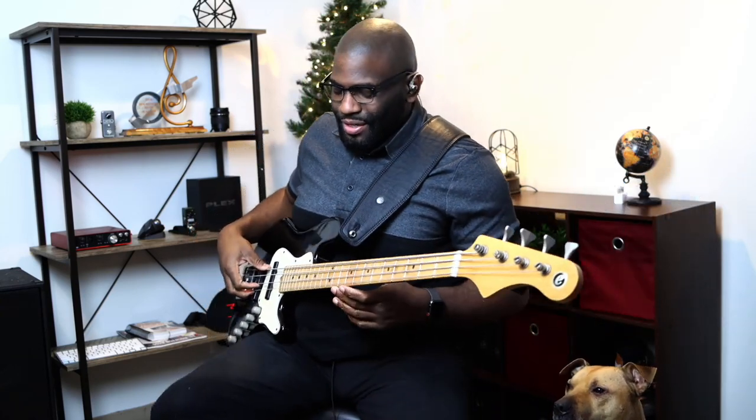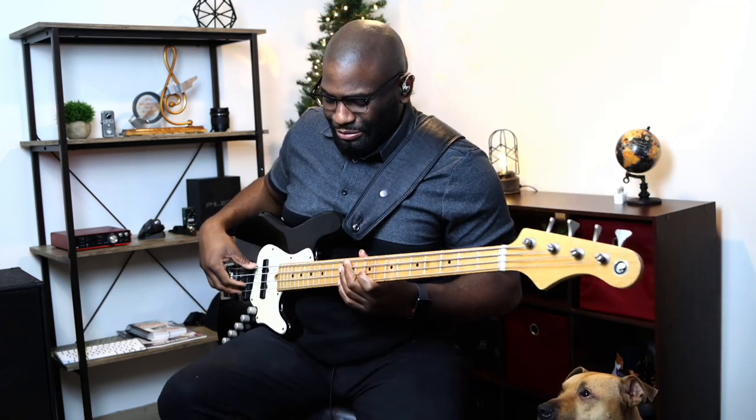This sounds so beautiful — let me add some... oh wow.